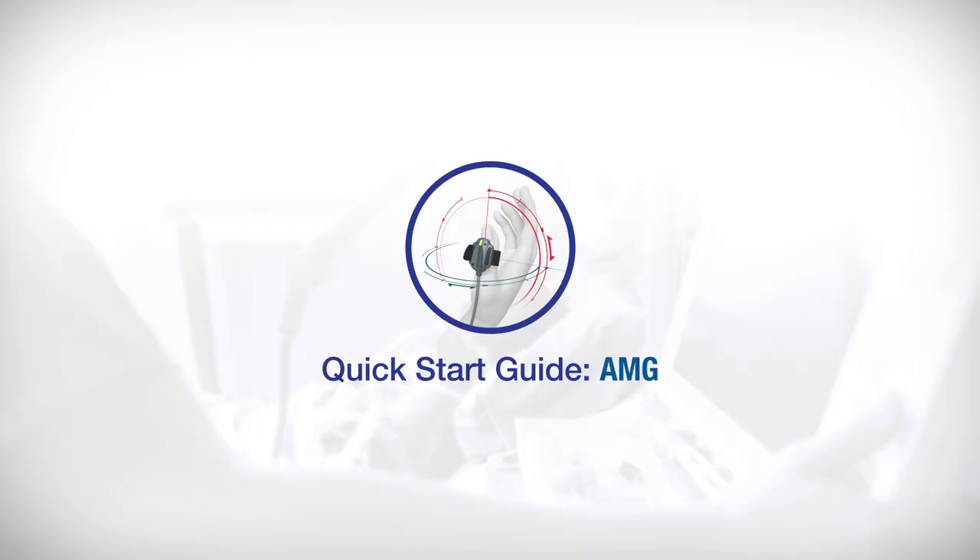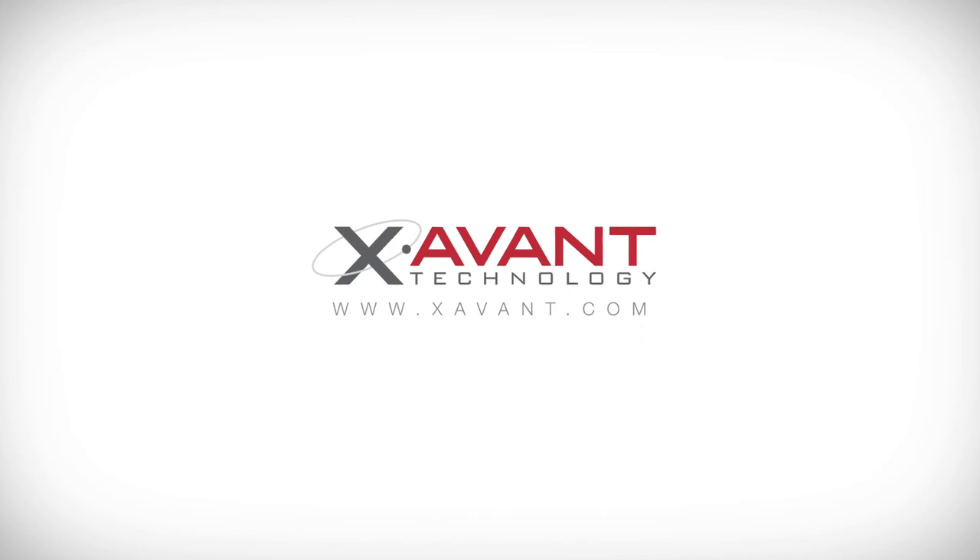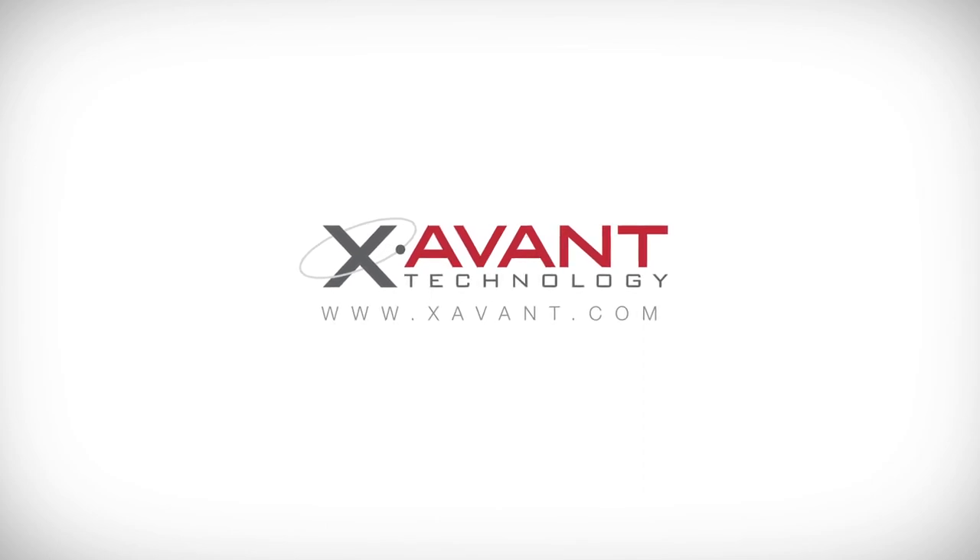Thank you for watching our Quick Start Guide for AMG. For further details on our products or NMT monitoring, please visit our website at www.xavin.com.